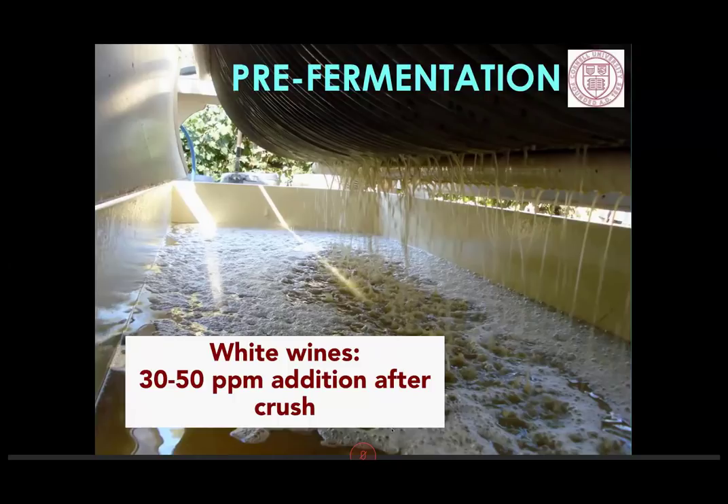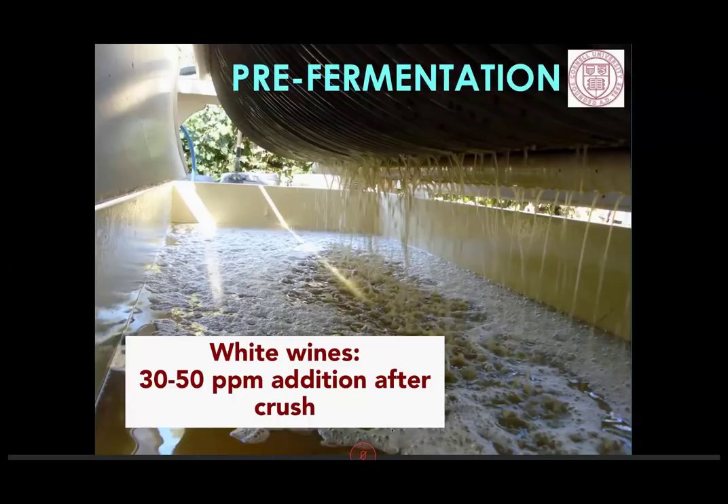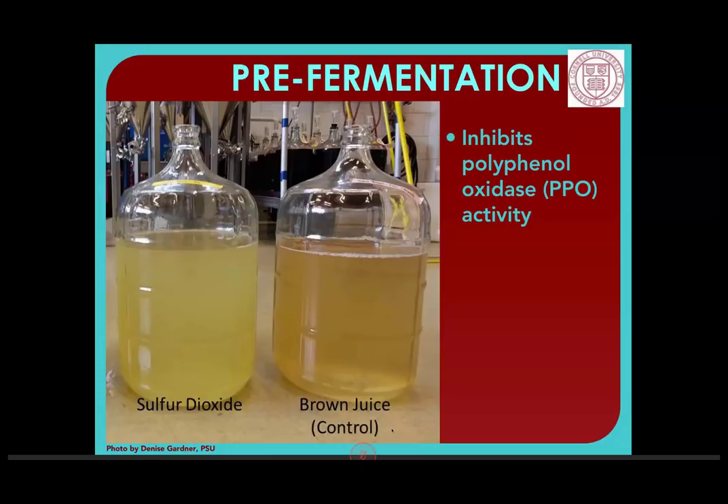Also, if you want spontaneous fermentation, you don't want to add SO2 early on because it will prevent indigenous yeast from doing their job. You can see in this comparison of white juice — with SO2 added on the left versus not on the right — the wine has turned brown due to polyphenol oxidase occurring. Adding SO2 early in white wines will protect the fruity floral aromas. So it's a stylistic question: if you're going for a bright, fresh, fruity white wine to be drunk early, you probably want SO2 earlier.